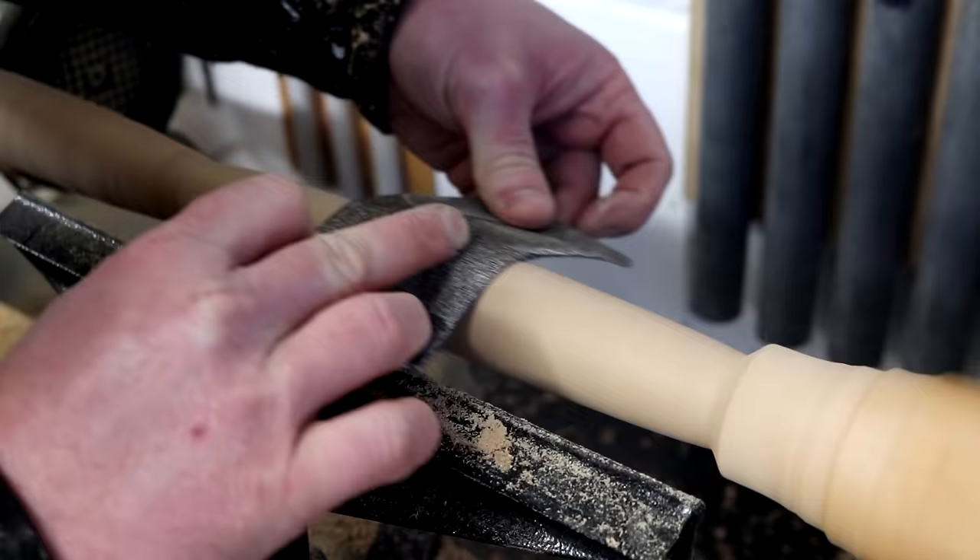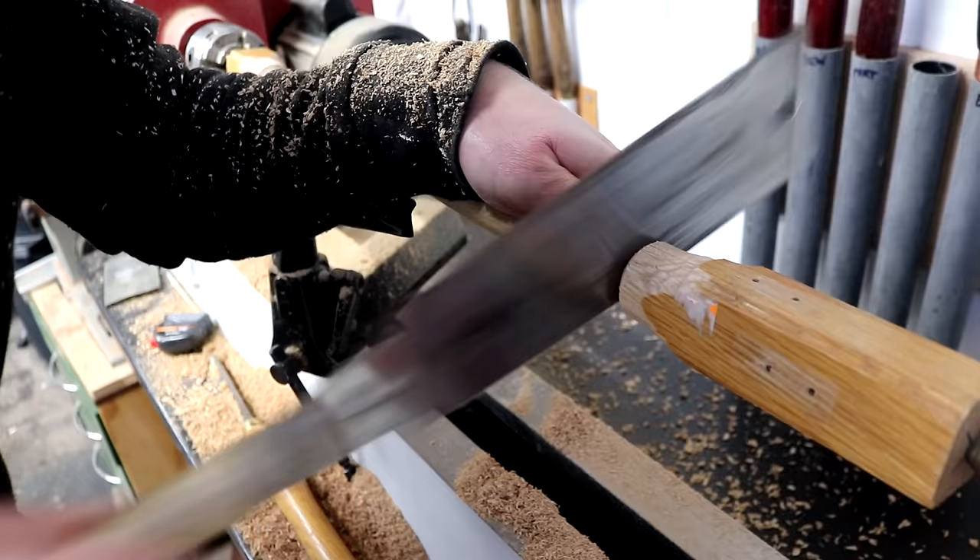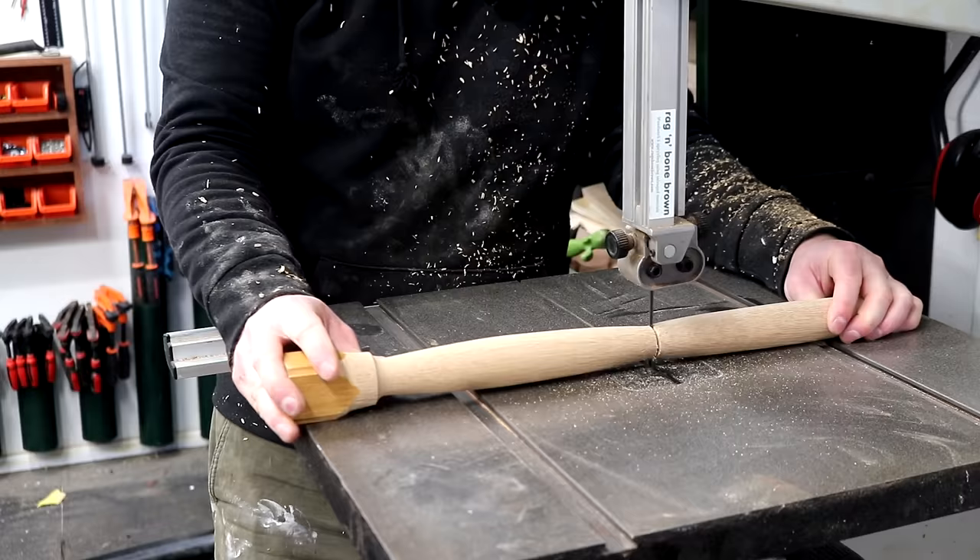I got it reasonably smooth and I refined it using 120 grit abrasive paper. I cut off the ends with the Japanese pull saw and then used the band saw to make the rest of the cuts.